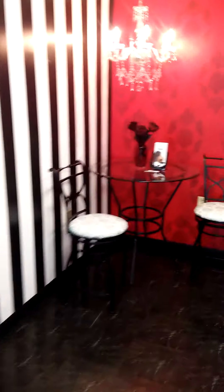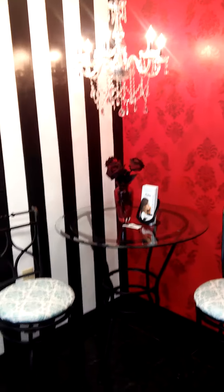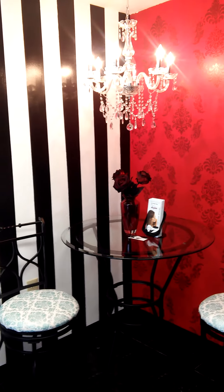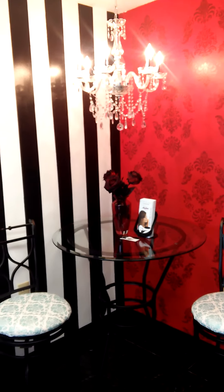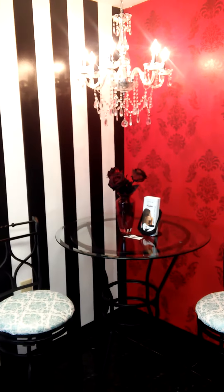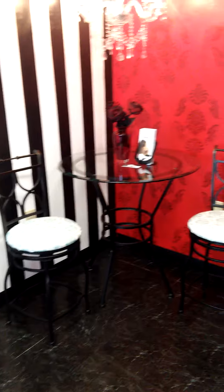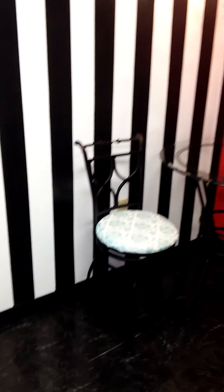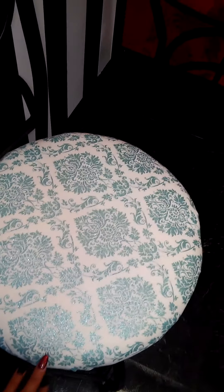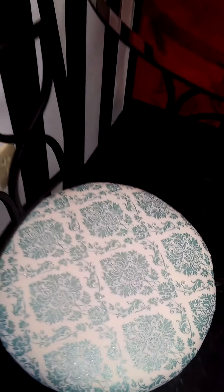Further down, this chandelier I found on eBay about a year ago, knowing I'd eventually want to build a salon. It was actually very affordable — fifty dollars — and my landlord installed it since he's an electrician. This glass table I found on Craigslist as well for a steal. The seat covers were very plain beige so I stripped the material off and reupholstered them with fabric I bought at Hobby Lobby.